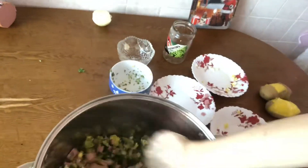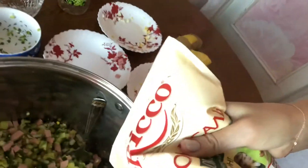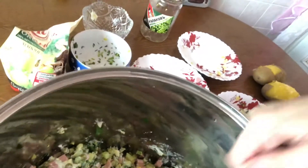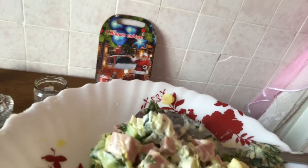I mix it, and the last ingredient is mayonnaise. I always buy Mr. Rico mayonnaise because it's very tasty. Mix it again. Our salad is ready — enjoy your salad, have a nice day, happy New Year, happy 2020!